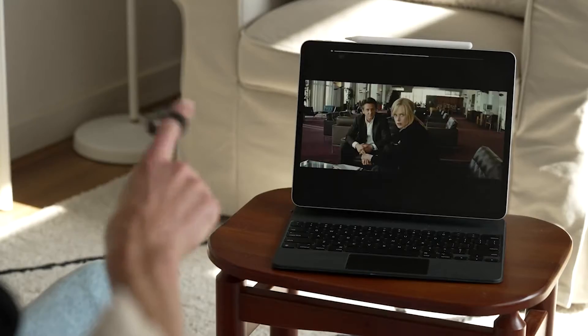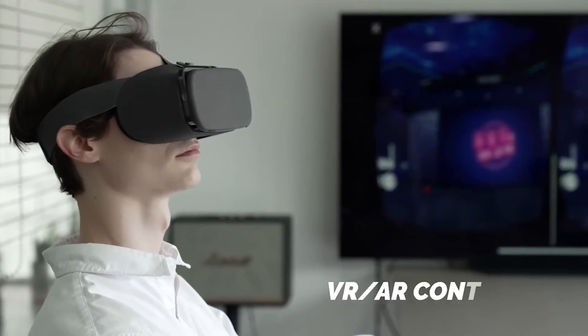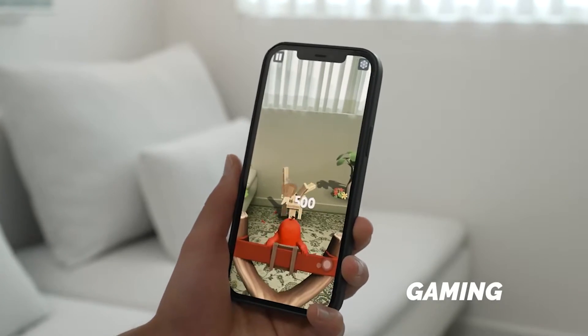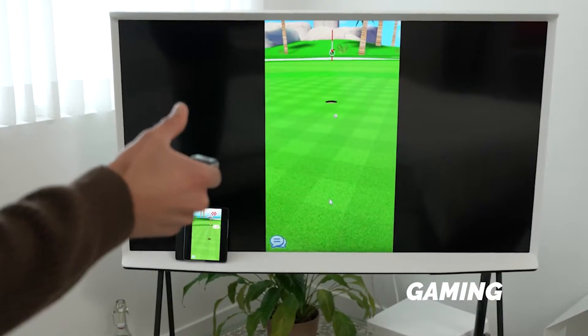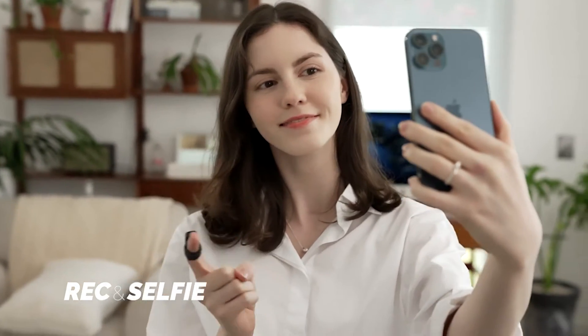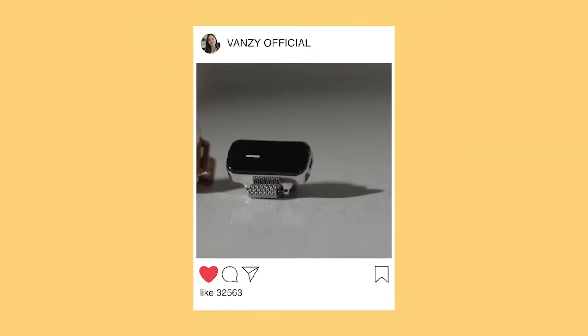Vansy supports media control, meta mouse, presentation tool, gaming, custom control mapping, and recording and selfie — all with Vansy, taking life to the next level.